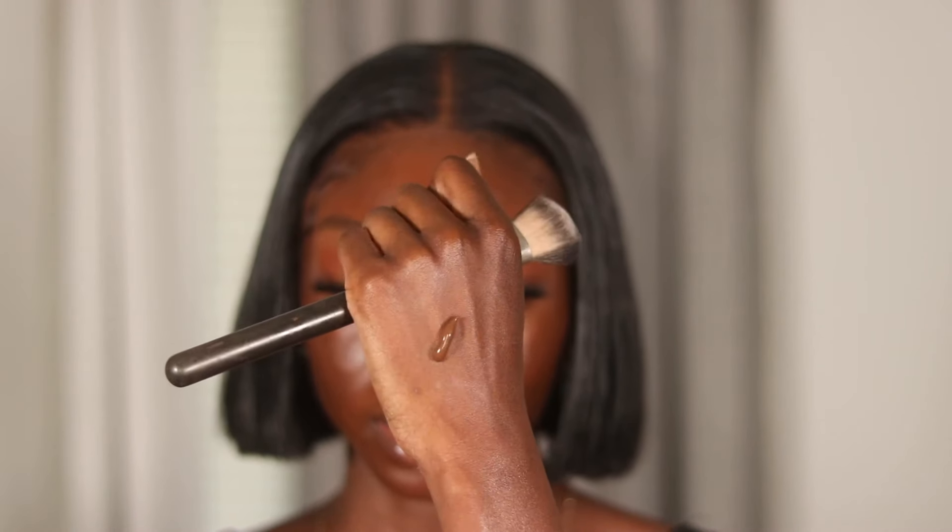I'm using the ELF Power Grip Primer — just putting a little bit more on my face. I'll put it on my fingers first, warm it up, and press it in. Starting with a really small amount of foundation because it's thick — that means I won't need a lot and the coverage will be amazing. I think the undertone of this one is neutral with red. Taking my foundation brush to buff it into my skin — the finish is very nice, really smooth.